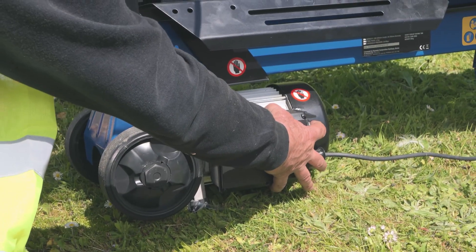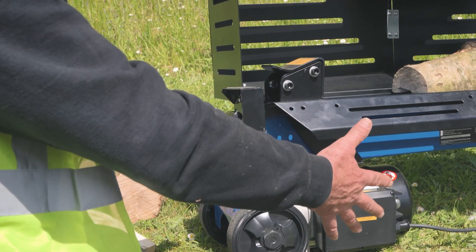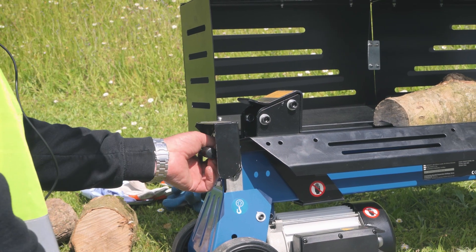We've got a push button here and we've got a lever here. We have to operate both, so that keeps your hands out of the equation and prevents you getting your fingers caught in the machine.